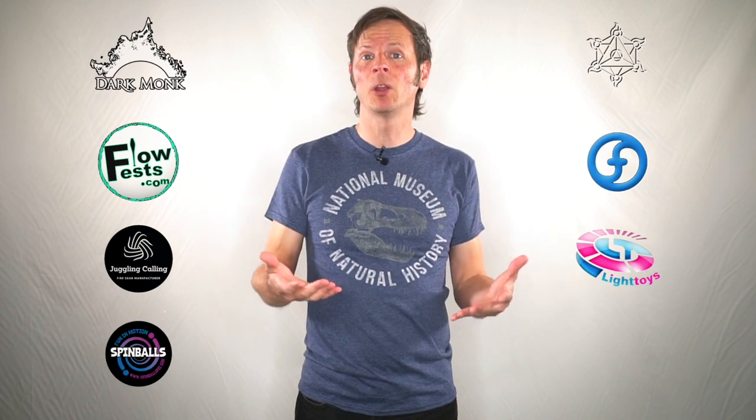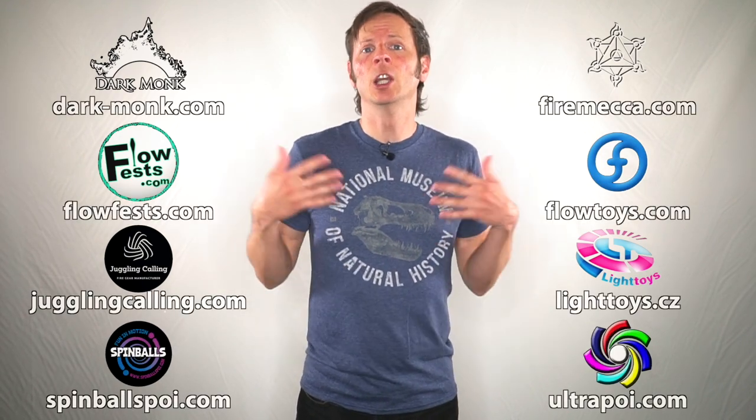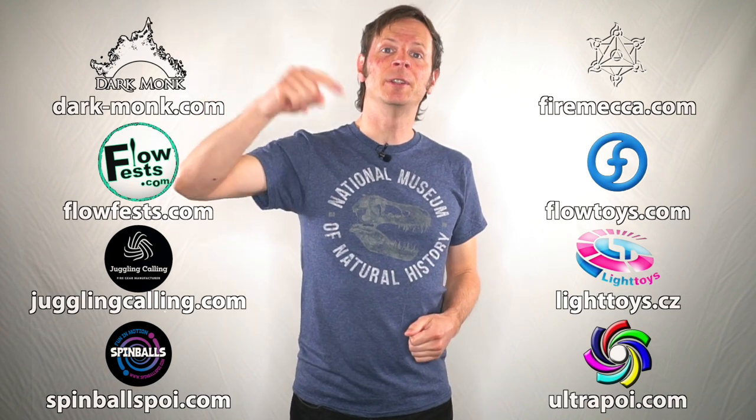But before we dive in, I do just want to give a quick shout out to the friends of the channel. Big thanks to Dark Monk, Fire Mecca, Flow Fests, Flow Toys, Juggling Calling, Pyroterra Light Toys, Spinballs, and Ultra Poi for helping to make the videos on this channel possible. You can learn more about all of these awesome companies and the work that they're doing to support flow artists like yourself by checking out the links in the description. And special thanks to the non-business friends of the channel, Leigh Muczynski and Becca Bekonen.